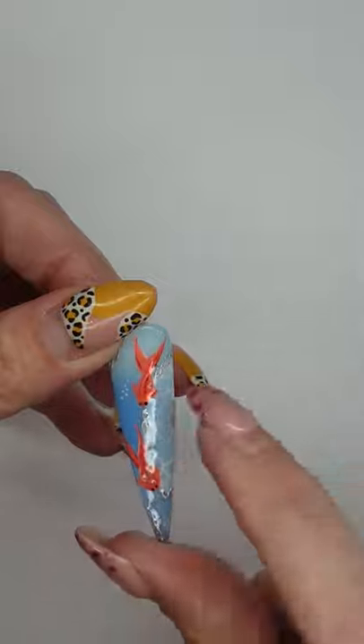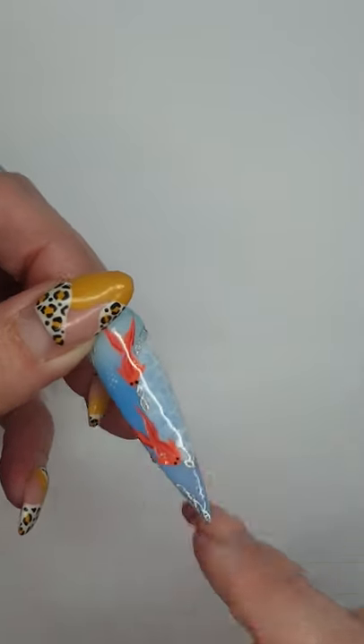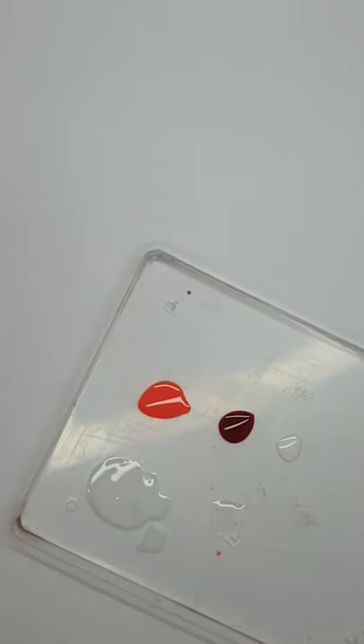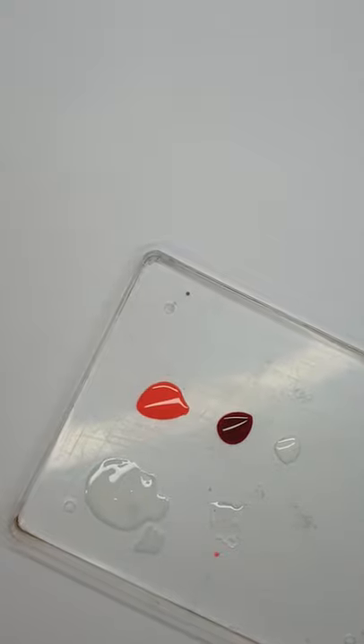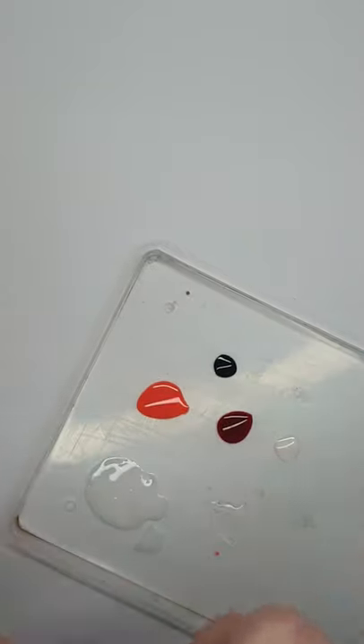Then we're going to move on to the little fishies. For that you're going to need an orange, a red, a white, and a black — just for the eyes.